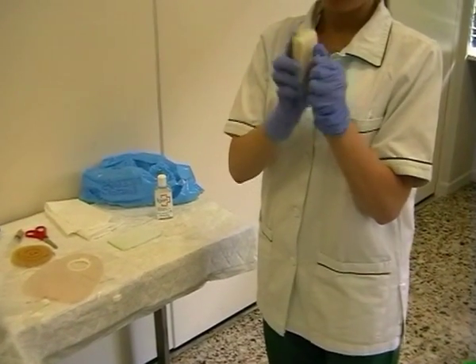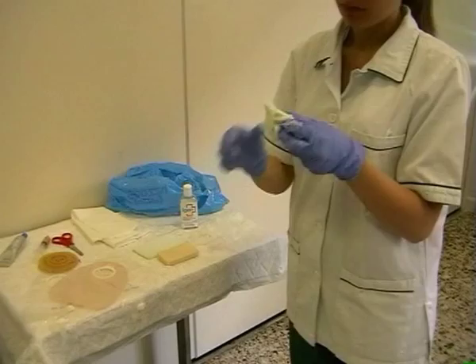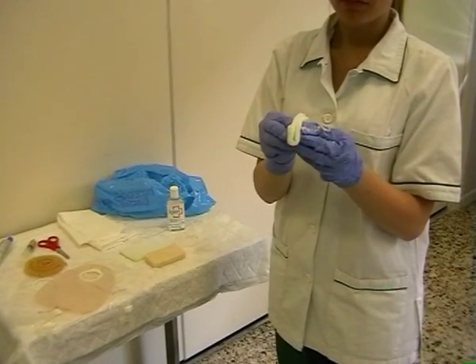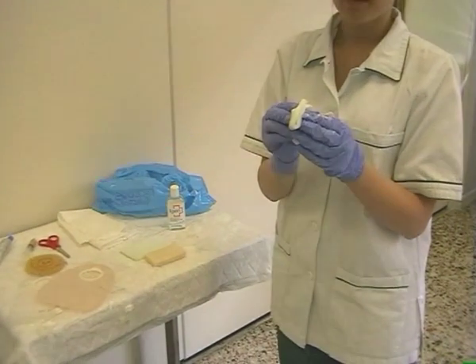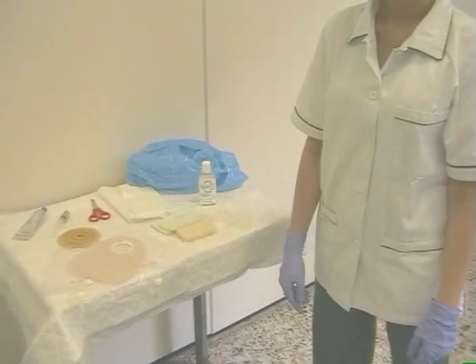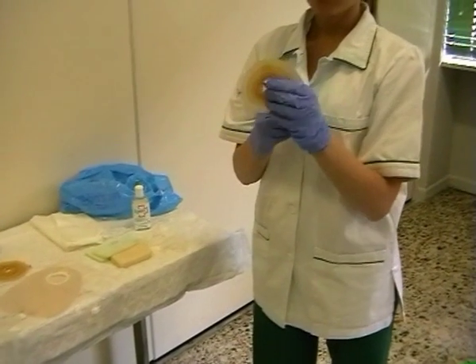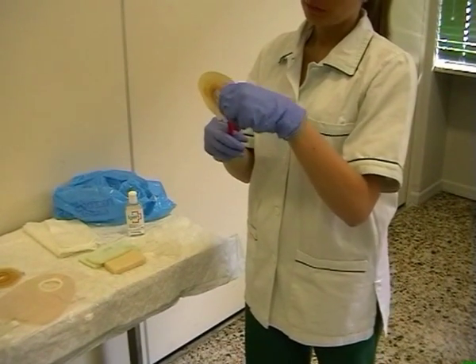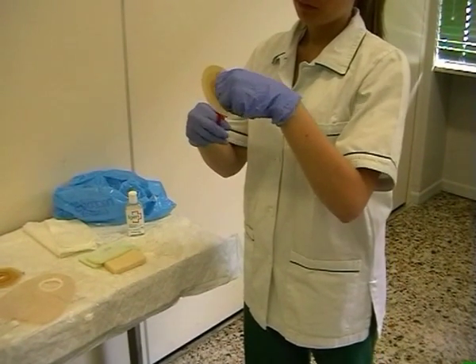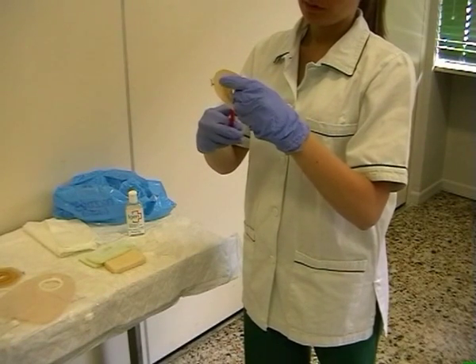È bene insaponare bene la spugnetta prima di detergere lo stoma. È importante tagliare la placca con le forbici dalla punta arrotondata e seguire la misura giusta dello stoma.